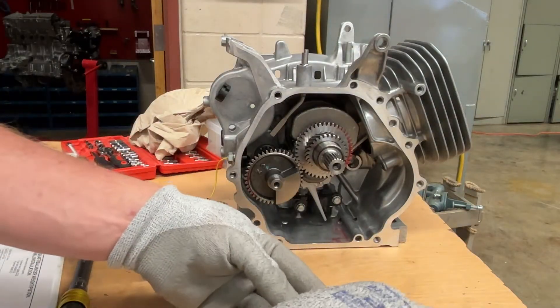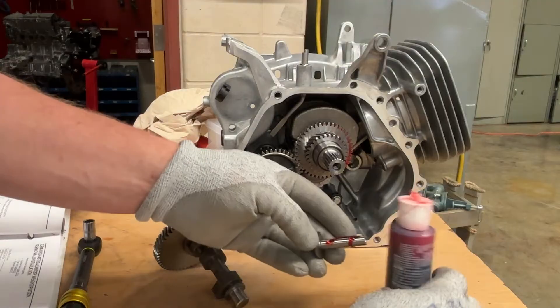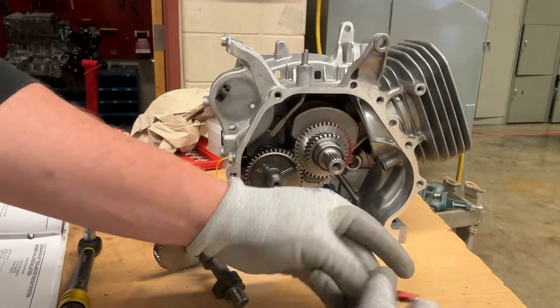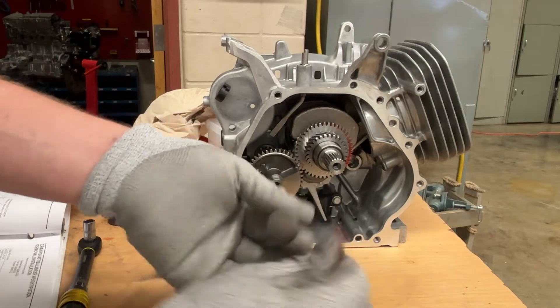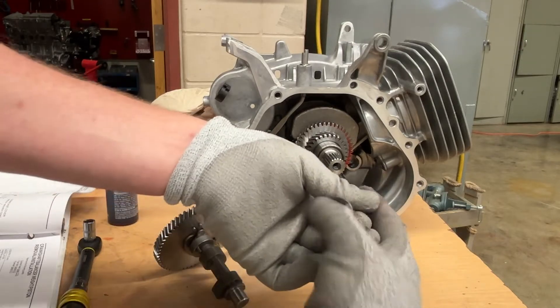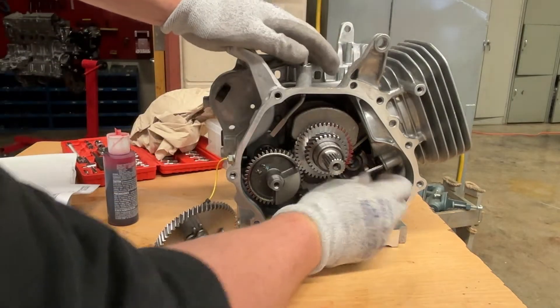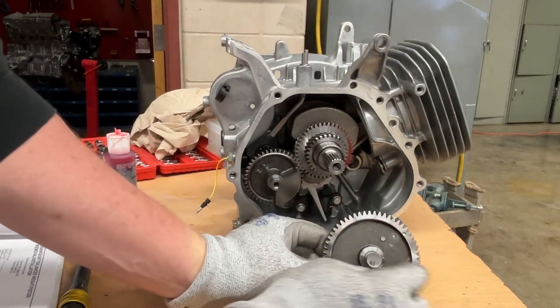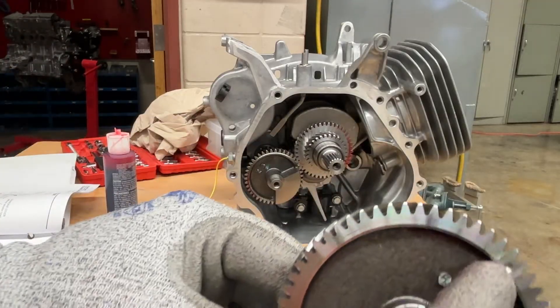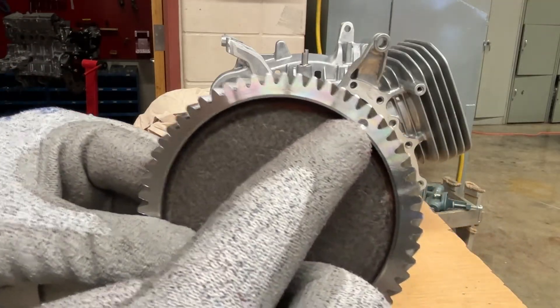Push them all the way up — as high as you can. That assembly lube actually helps stick it up there. Put this tappet back in place, all the way up. Now comes the camshaft. The camshaft again has a timing mark on it.